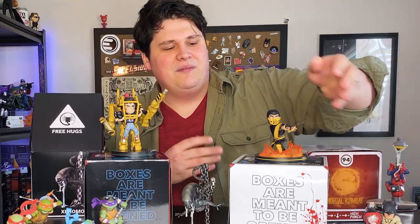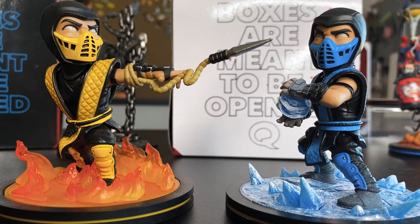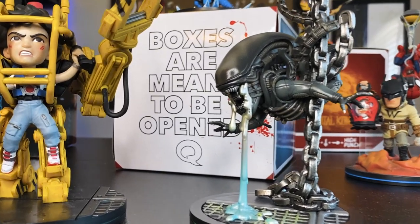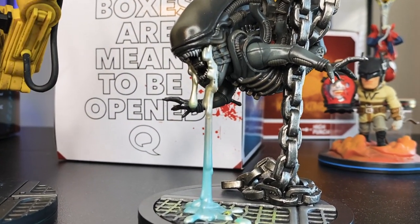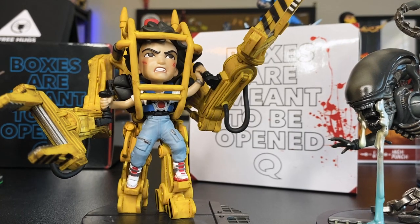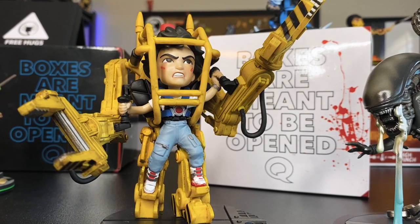If you look at the Mortal Kombat figures, you're gonna see their iconic moves. The Xenomorph with the dripping spit — all of this just adds to that sense of storytelling that really sets QMX apart from the rest of the collectibles you would see in this price range.